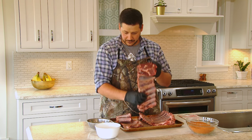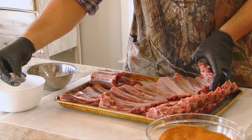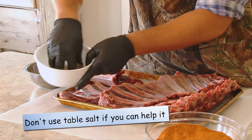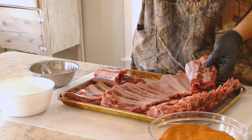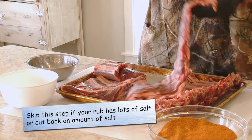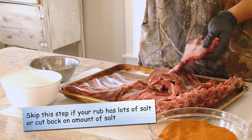For seasoning, the first thing we want to do is cover everything in salt. We have some sea salt here — you can use sea salt or kosher salt, doesn't matter. You're gonna want to season both sides generously and get all the ribs done.